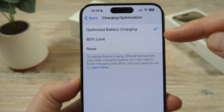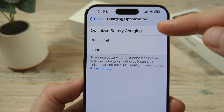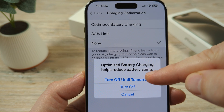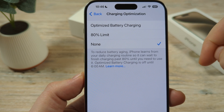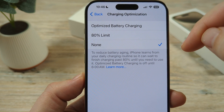You're going to see a check mark for what you currently have selected, and it's likely that you have Optimized Battery Charging already selected. So what you can do is just go to None, and then once you go to None it will allow you to charge 100% of the way on your device without stalling out to optimize the battery itself.